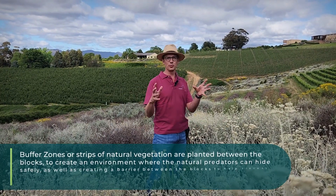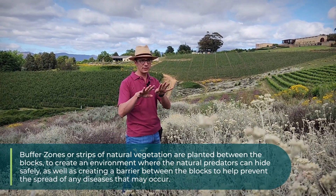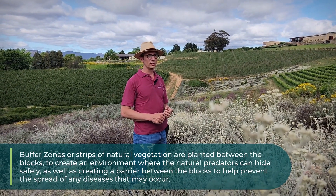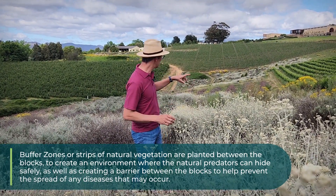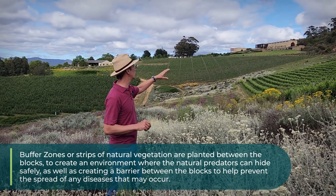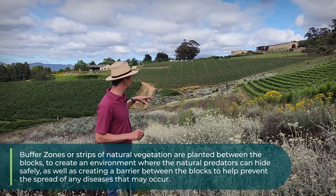Initially when we bought the farm, it was fully planted with orchards and there was no space in between the blocks. One of the first things we did when we planned out the new planting of the vineyards and orchards was to separate the blocks and put a buffer zone in between them. You can see it all along here — in between every commercial block, we have a strip, a tongue of fynbos of natural vegetation coming through.